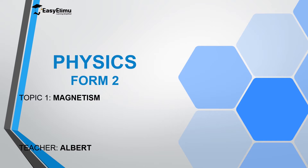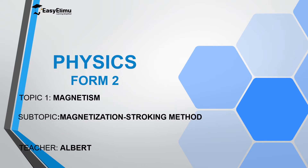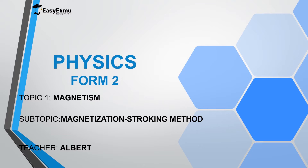Welcome to ECELEMU, Learning Simplified, and welcome to this lesson. In the previous lesson, we discussed different methods of magnetizing magnetic materials. We looked at the electrical method, then the mechanical method which we called the hammering method, and also the induction method. Now in this lesson, we are going to discuss another method of magnetizing material — that is the stroking method.